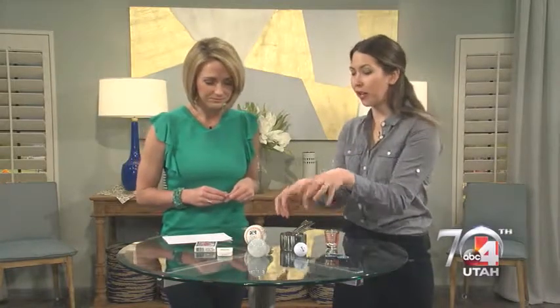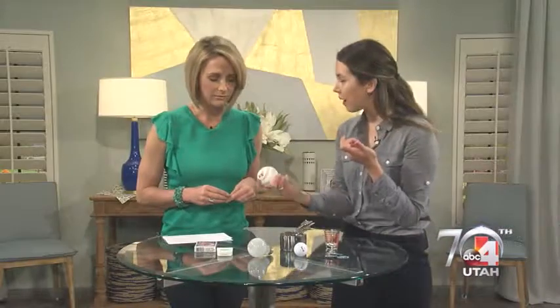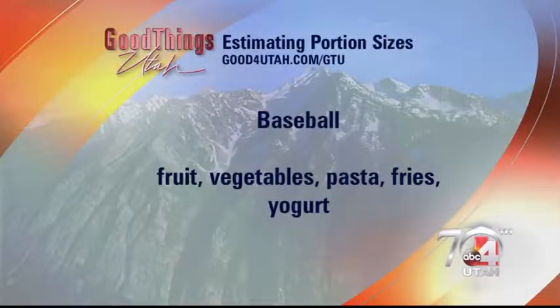So if you're looking around going, how much of this or that should I take, what can you use to measure? You can use measuring cups, but I like to think of household objects, especially when you're out and about. A baseball is about the size of a cup, which is a good frame of reference for things like your fruits and vegetables.